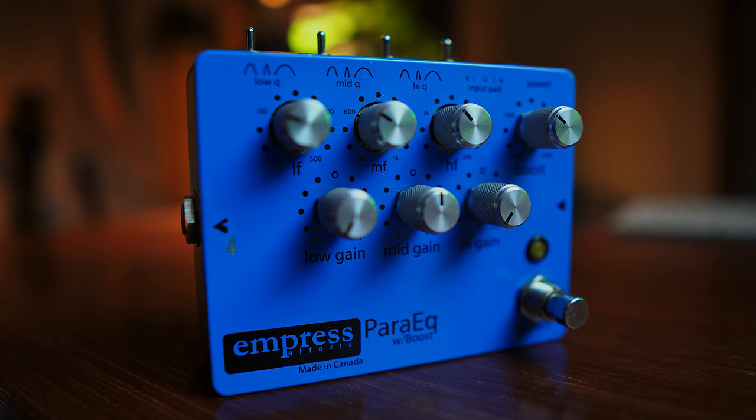At number four, we have the ParaEQ by Empress FX. We all know that a lot of acoustic guitar pickups don't sound the best — they're not the most natural sounding, which is kind of obvious because the technology works completely different to how a microphone works. So it needs lots of EQing, and this is the way that I achieve my tone. If you don't know about parametric EQs, it's different to a graphic EQ in that you can be so precise on the frequency that you want to cut out or boost. It's important to have a nice sounding guitar, pickup, and preamp, but if you don't have a parametric EQ somewhere in your signal chain, you are really missing out.